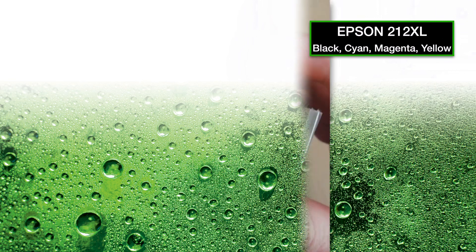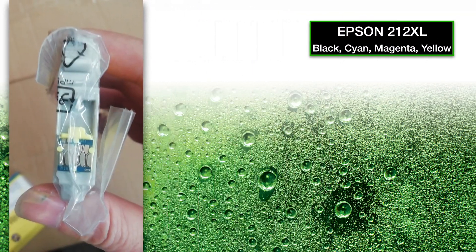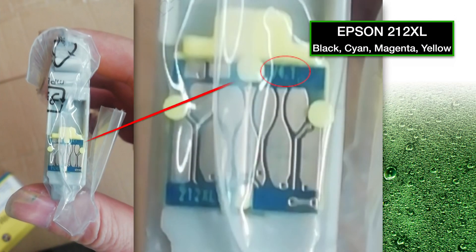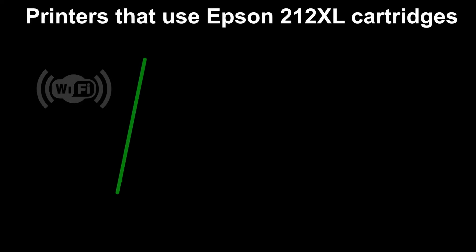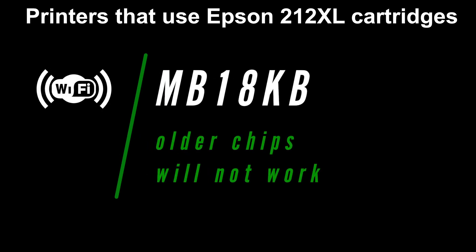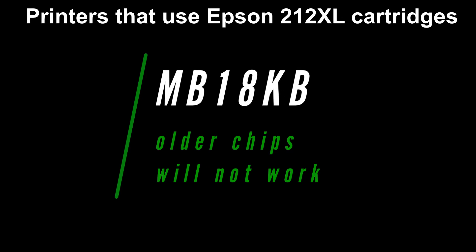If the box has already been discarded, you can look for the version number on the chip. If it says 4.1 then it will work in everything. The Wi-Fi update installs firmware MB18KB onto the printer, and if it's got that it'll need version 4.1 or higher chips to work without issue.